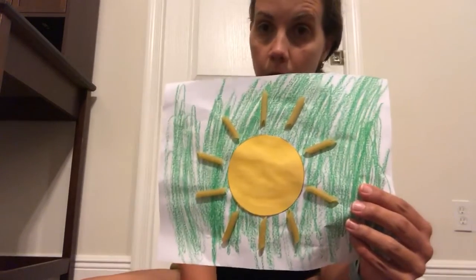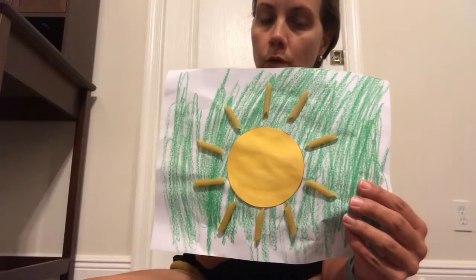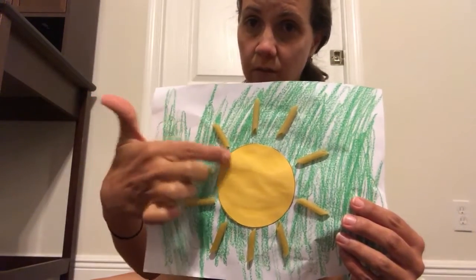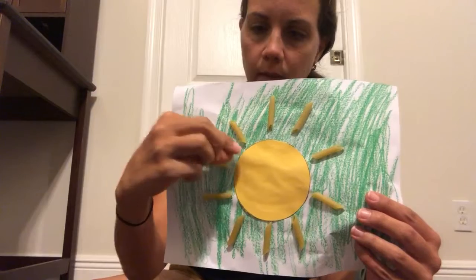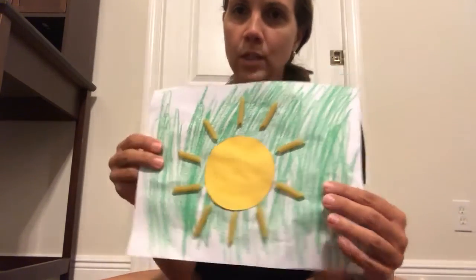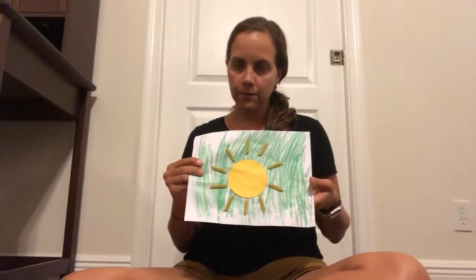So you could use a paper plate if you have one. You could color in your sunshine. You could even use spaghetti noodles if you want — they'll be real little and thin and you can glue them on there for the rays of sunshine. We hope you have lots of fun making your sunshine craft and we will see you all this week for class.